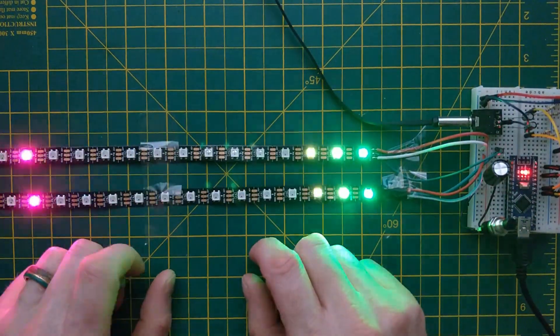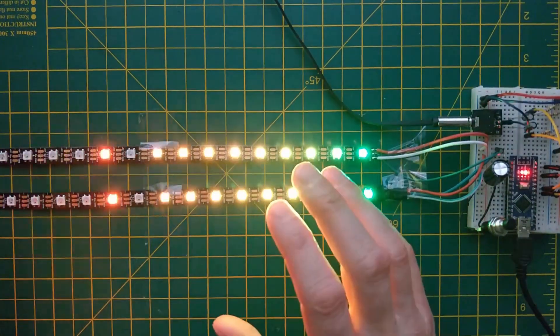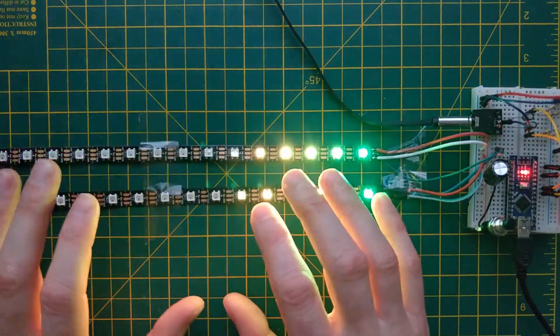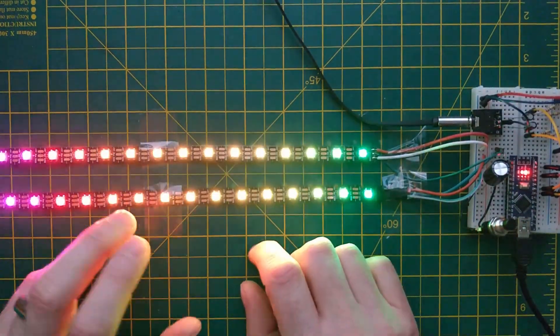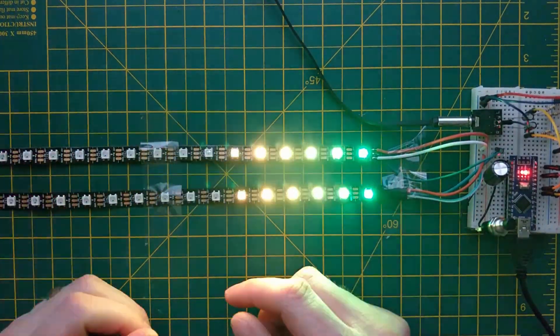Hi everyone. Two years ago I made a quick video on an Arduino-based VU level meter. Lots of people seem to want to make it but struggled a little bit to get things working. This was the very first YouTube video I ever made — I had no idea what I was doing and it was pretty terrible. There is a link above if you want to look at it, so I thought I'd remake the video with step-by-step instructions.